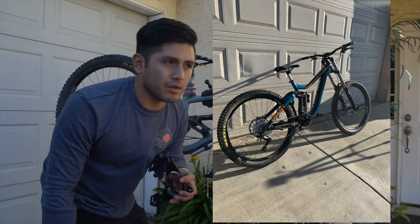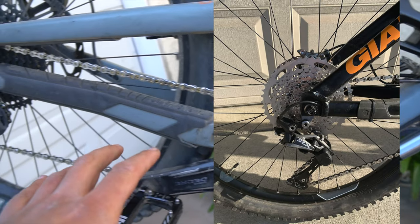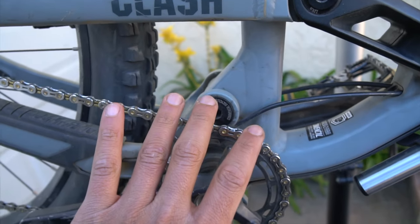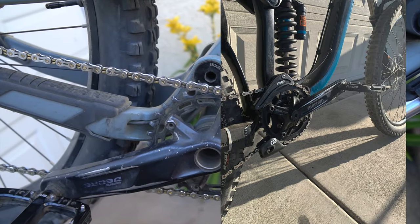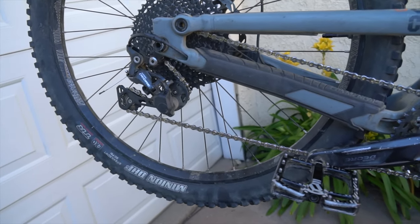I actually used to run one of these on my Giant Glory downhill bike. On my Giant Glory, I had a derailleur with a clutch and I had the chain guide slash bash guard, and I loved that setup. I think it was one of the best drivetrain setups I've had, so I kind of want to mimic that and get it to how it was set up on my Glory.